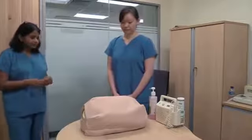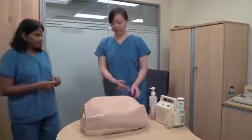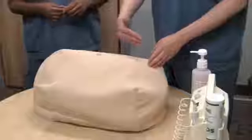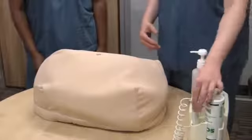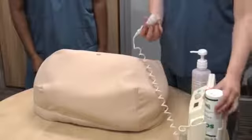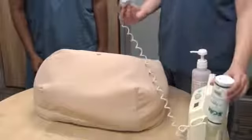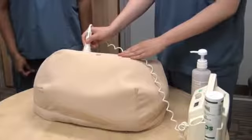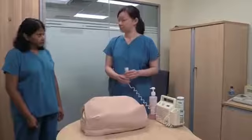Now let's move on to auscultating the fetal heart. Given that the fetus is in a cephalic presentation and the fetal back is on the maternal right, I will listen to the fetal heart using the Doppler on the maternal right and below the umbilicus. The fetal heart rate is around 150 beats per minute.